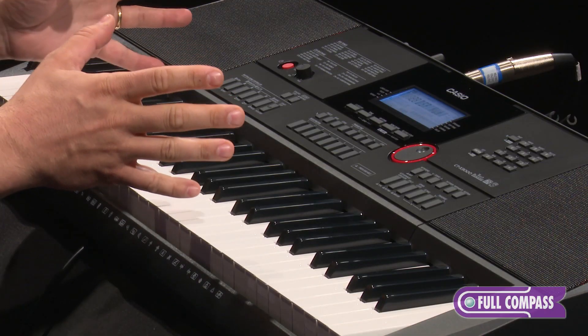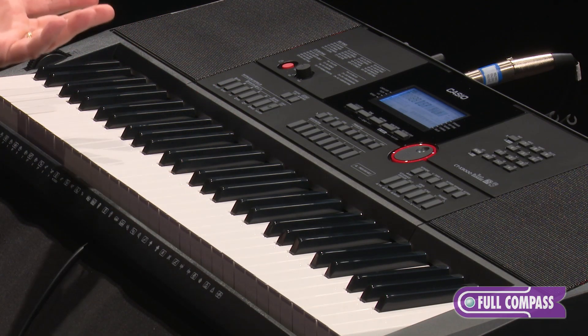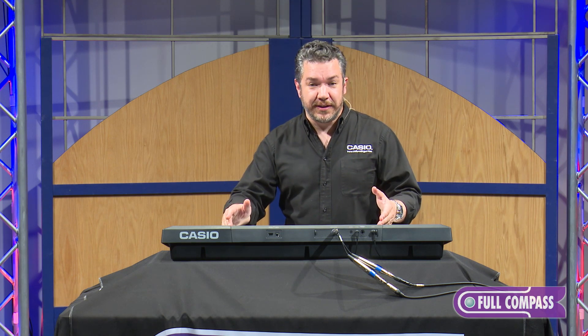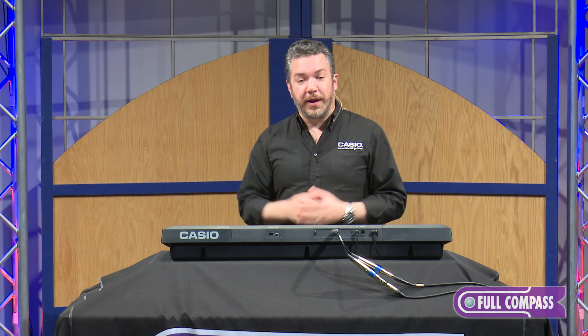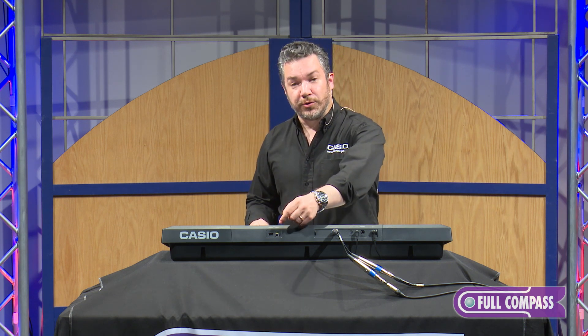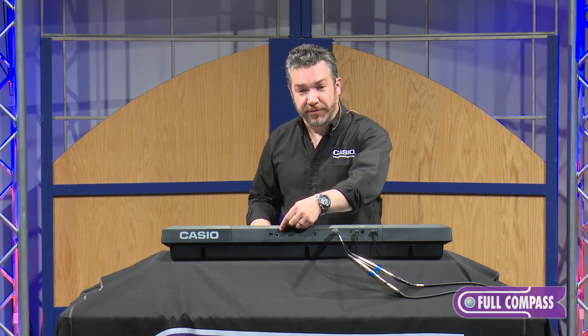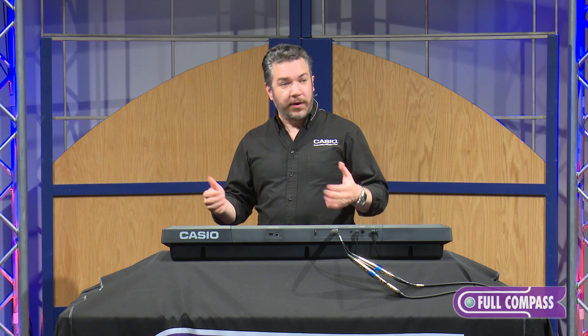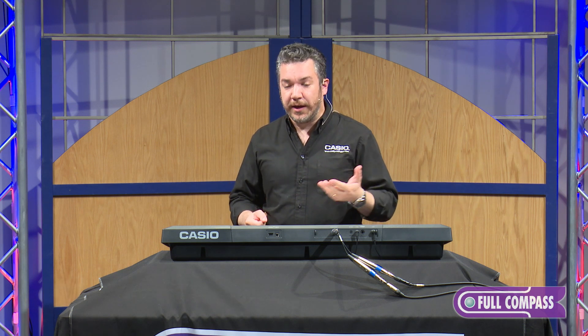There are also lots of other built-in effect types such as flanger, phaser, delay, and compression effects. When you're using the built-in 16-track recorder, you can really polish your sounds up nicely. You can also save your work onto a USB drive with the USB device port. There's also a USB host port that connects to your computer — PC, Mac, iOS, or Android device. No drivers are needed; it's class-compliant, so it just works.